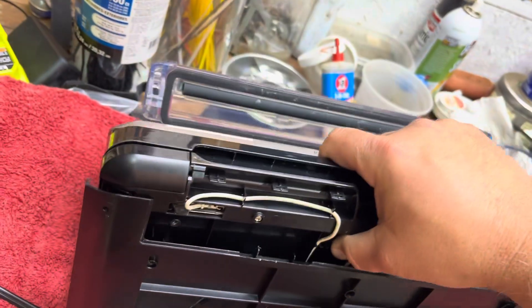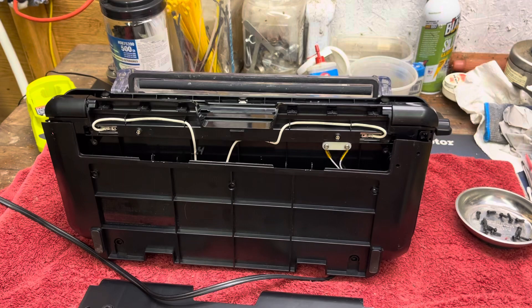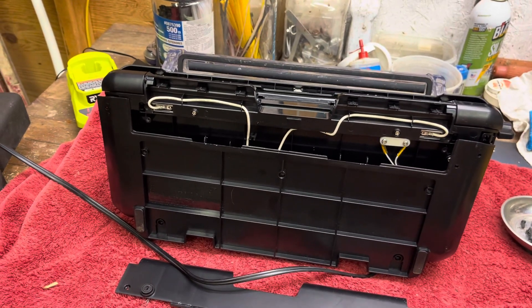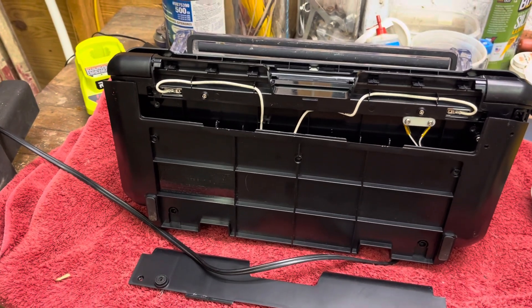Anyway, hope this helps. There are other videos out there that talk about how to take the pump out, and once I got it apart the pump and everything seems to be pretty much like the other videos. Thanks.